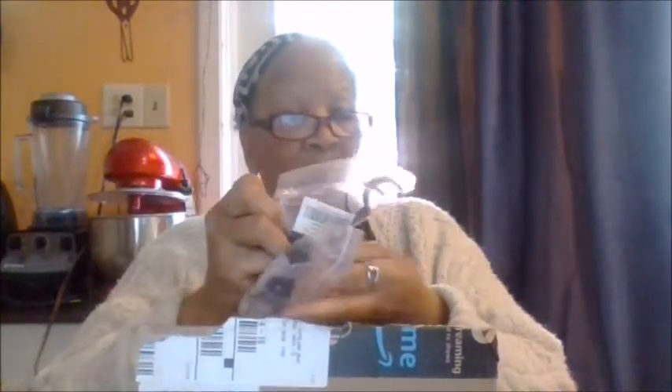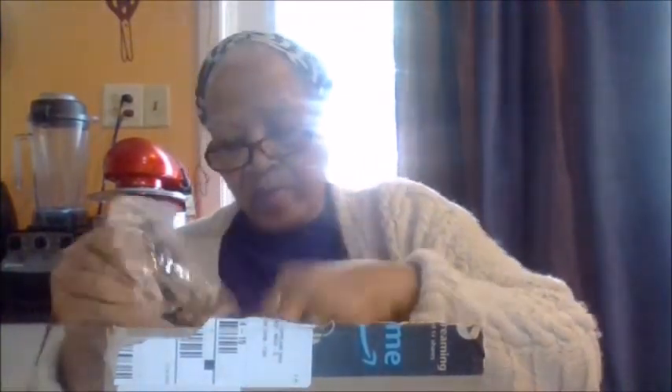Hi everybody, this is your stay at home grandma and I got double curtain rods — it's supposed to be a set of two. I opened up the box and there's four in here, so that's four, that's eight, that's twelve, that's sixteen, and they're all the same — twenty. They sent me twenty.